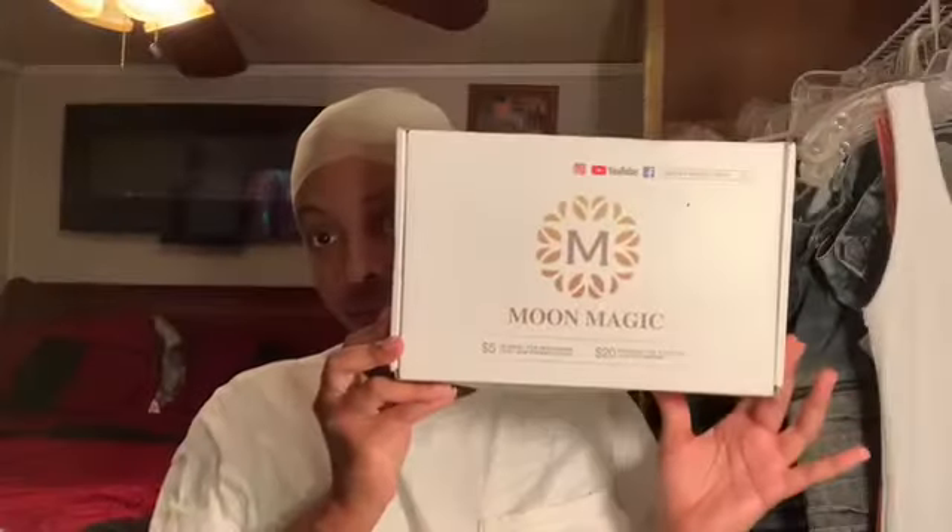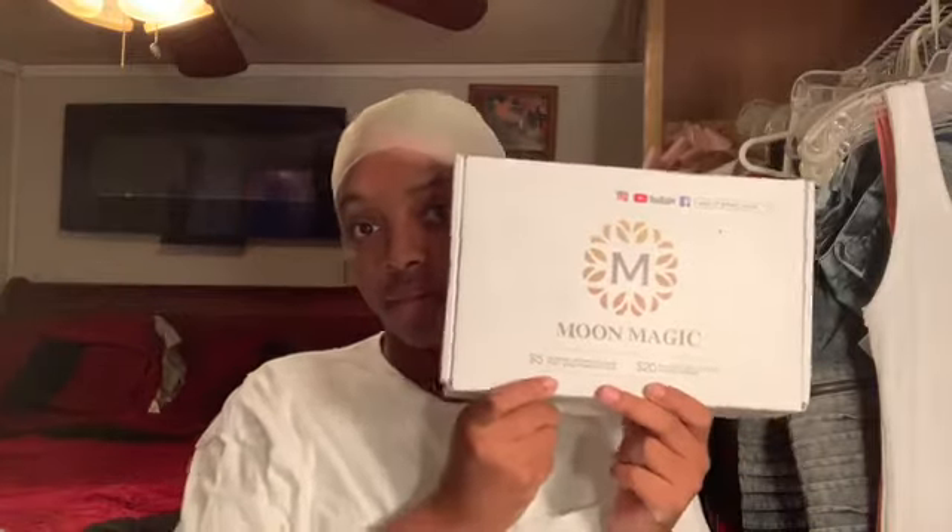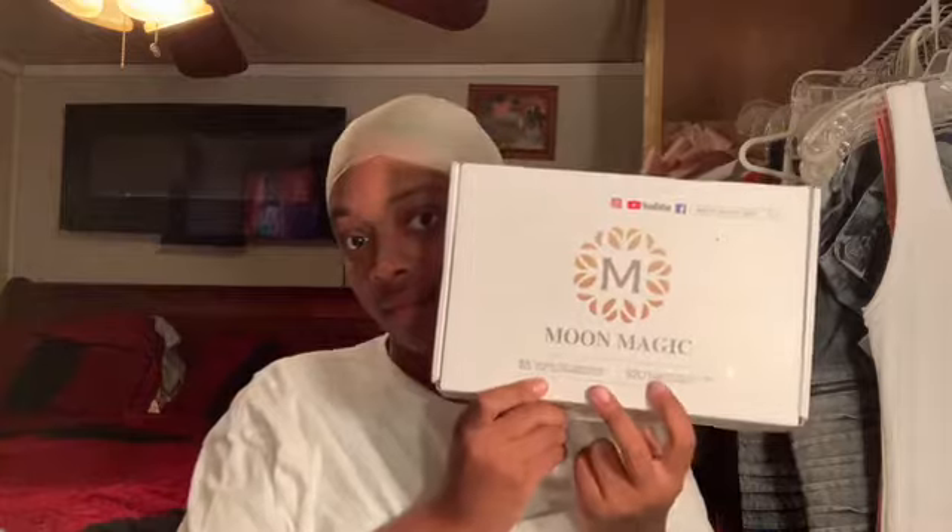What's up YouTube nation, welcome back to my channel. Today I'm going to show you guys how to install this beautiful red wig. If you're not subscribed, be sure you subscribe, like, comment, and also check that description box down below. This hair was sent to me by Moon Magic Hair.